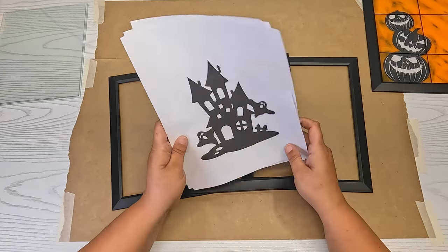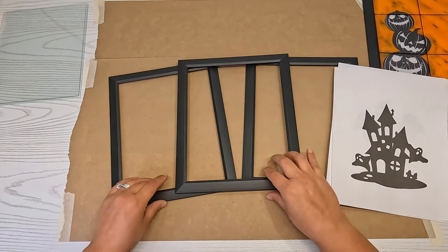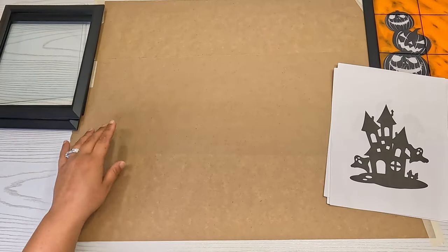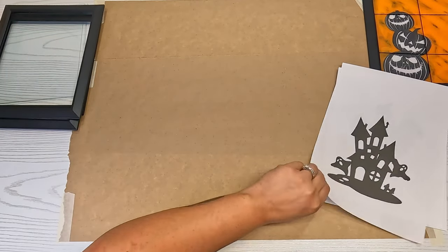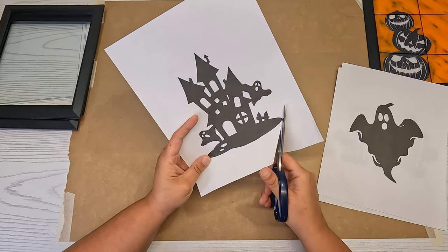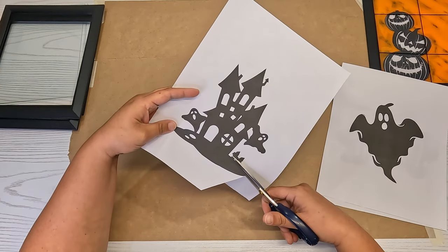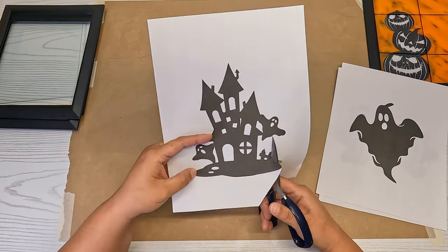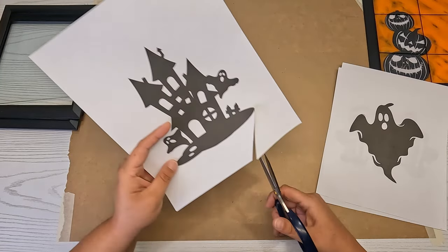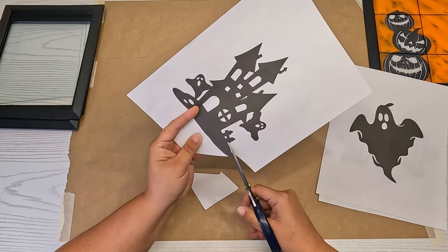What we're going to do is cut out our little pictures. I take a pair of scissors and cut out as close as I can on all of them. For this haunted house, I'll also use an X-Acto knife on certain spots to make sure I get as close as I can to everything.